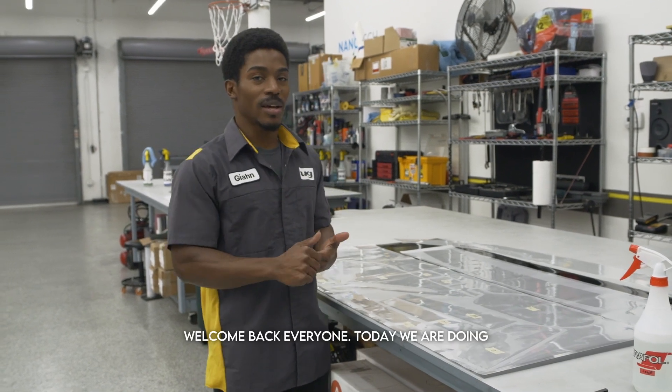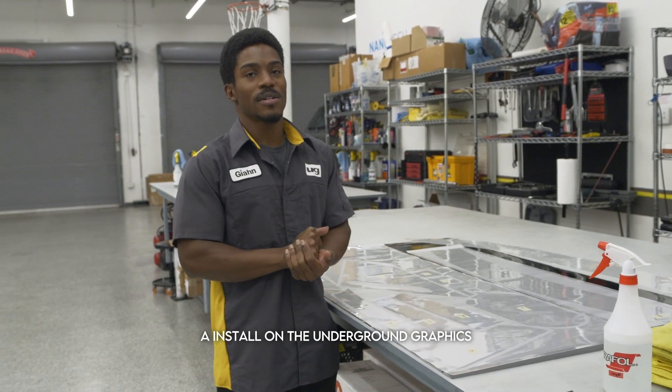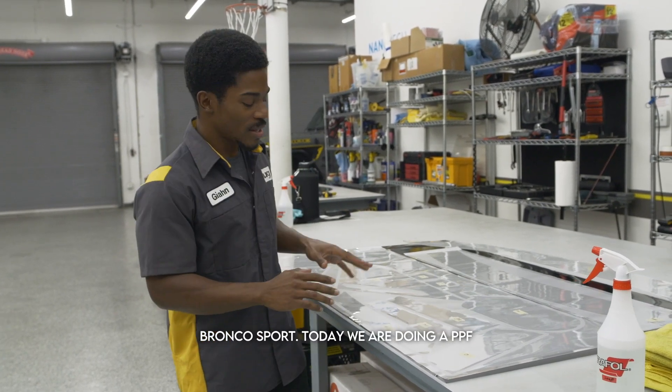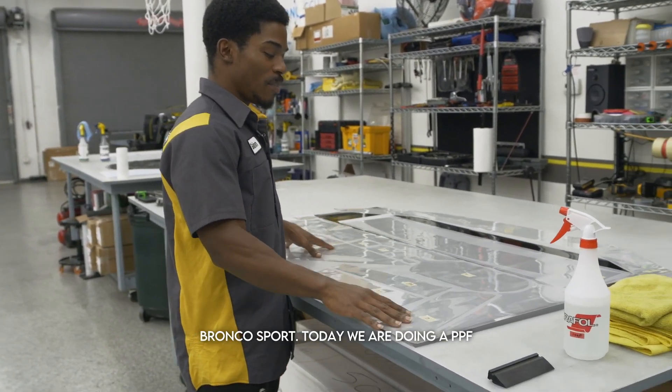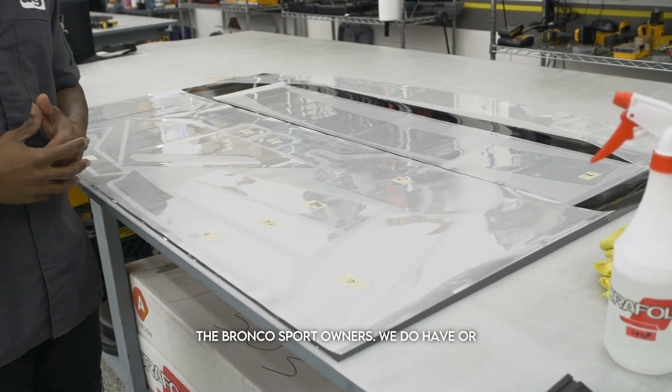Welcome back everyone. Today we are doing an install on the Underground Graphics Bronco Sport. We are doing a PPF kit that has been requested by many of the Bronco Sport owners.